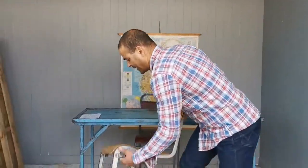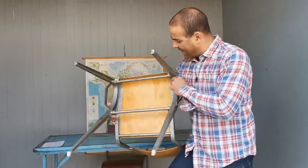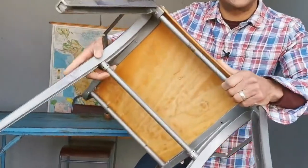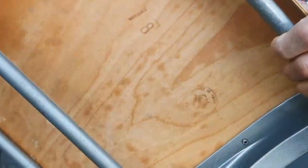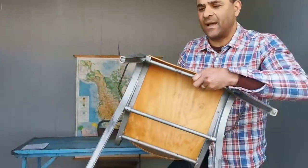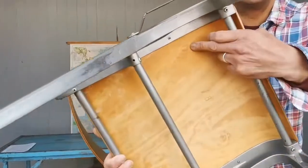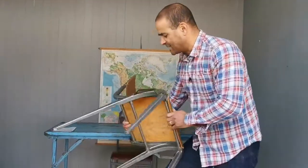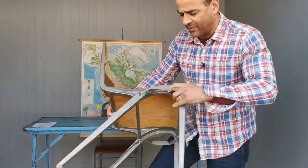It's identified by a stamp on the bottom. This one says ESA, and then there's '18', which I think refers to 18 inches — probably the seat height. There's another stamp there too, which verifies who the maker is, and there's a reference number along the edge.